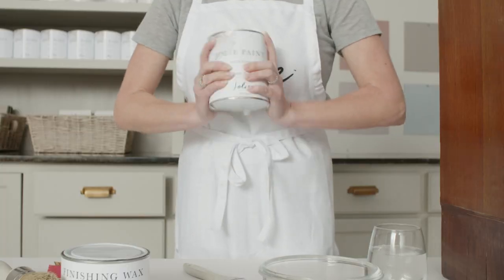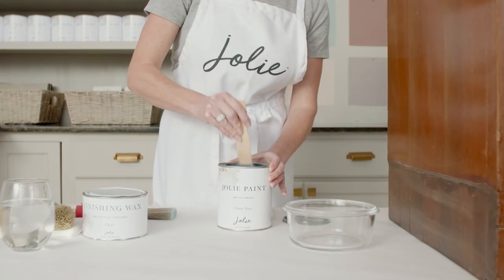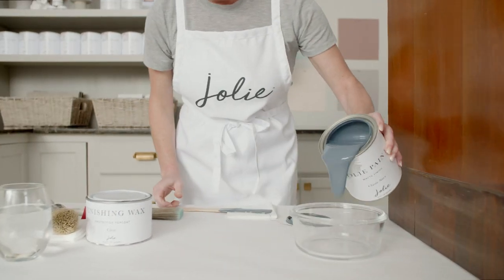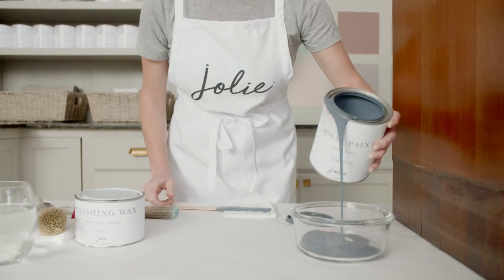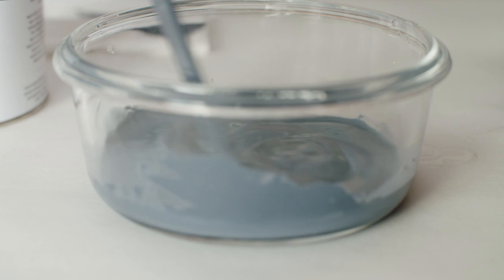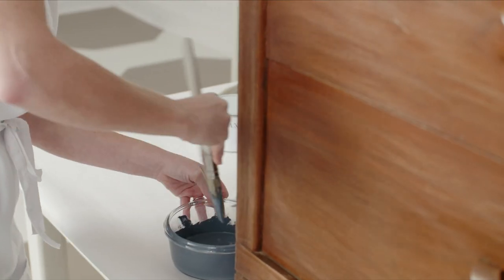Next, shake your paint can vigorously for at least 30 seconds. Open the lid and stir well, reaching all the way to the bottom of the can. Pour some paint into your mixing container and add a small amount of water. We recommend adding about 5-10% so that the paint flows nicely off your brush, without being runny or drippy.